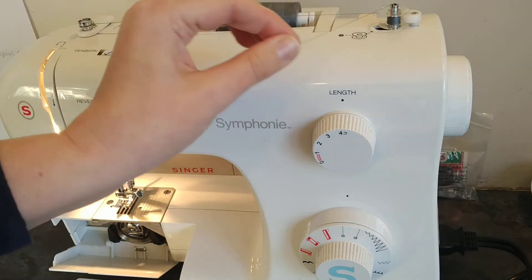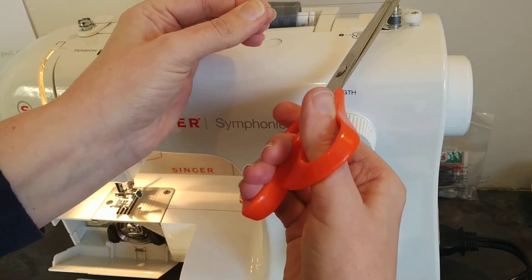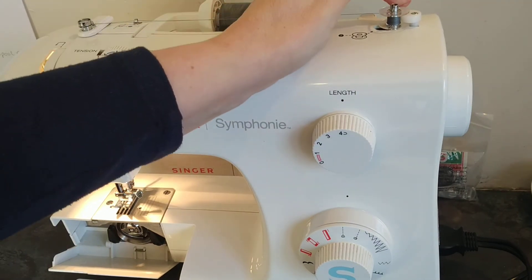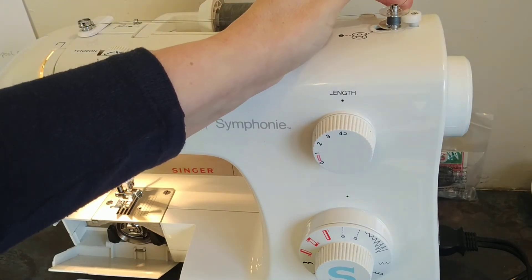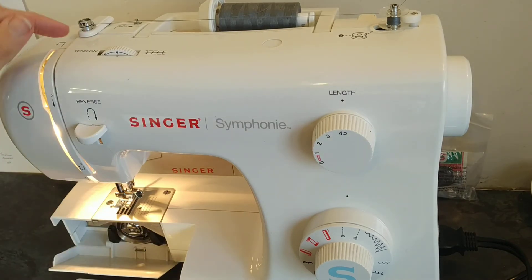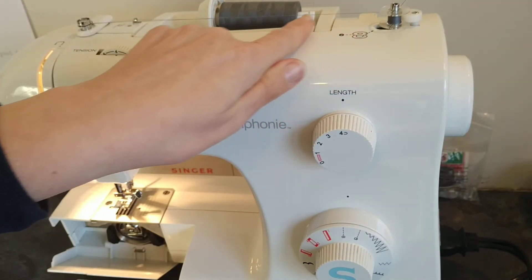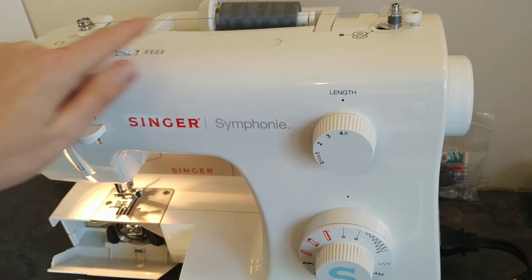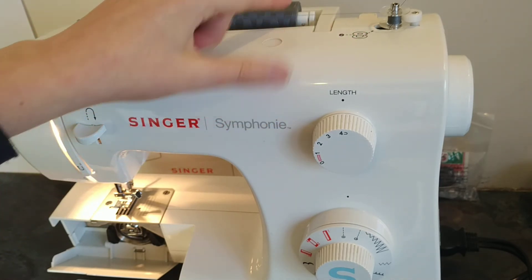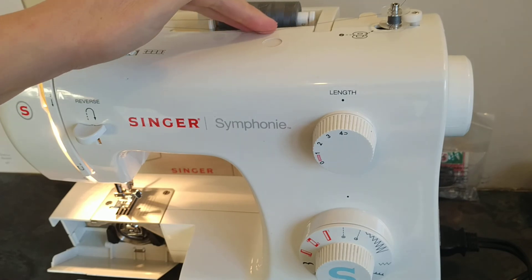Now snip the thread close to the bobbin — there'll be a tiny little piece left over and that's fine, it won't get knotted. Put your foot down on the pedal until the bobbin is completely full. While it's winding, the thread from the spool should be completely straight if you have correct tension. If it's falling down, something is wrong with your first thread guide and you're not getting tension from the bobbin tension.